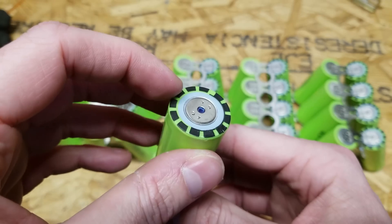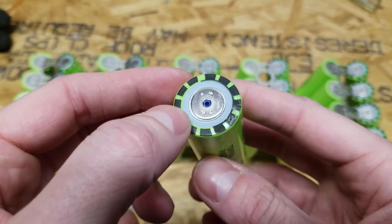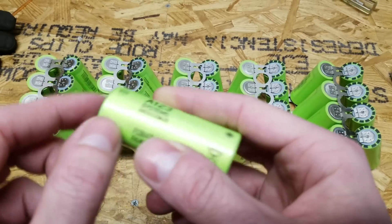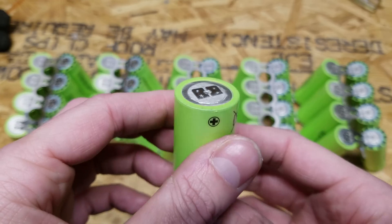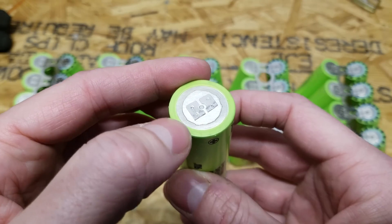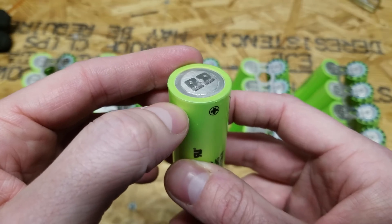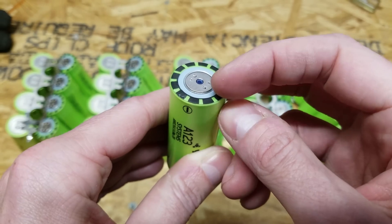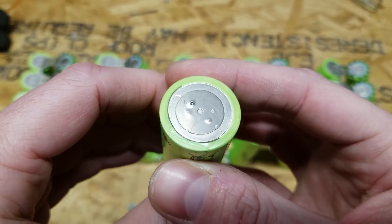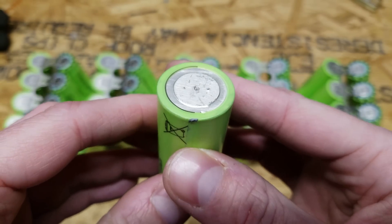A little about the A123 cell: the negative end has a traditional washer separator and small center terminal — it looks like the positive end of a standard 18650, but it's actually the negative end. The positive end is on the other side. The metal on the positive end is very thin and easy to puncture — once you make holes in the cell, it's no good and needs to be recycled. I was able to remove nickel from the negative end without damage, but here's an example of a cell where I tried to remove nickel from the positive end — it's got a puncture and is not safe to use.